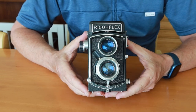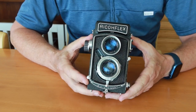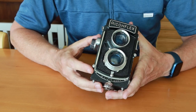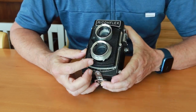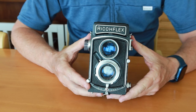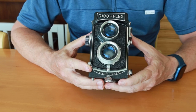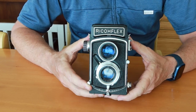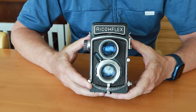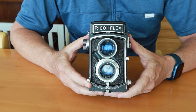That's about all I have to say about the Ricoflex Dia M camera. Pretty much everything I've described will work on the other versions of the Dia as well — the only difference being the shutter charging and firing lever. That's it for this video. I'll post another video to my Two Wheels in Tokyo channel — click the link in the description below. Thank you very much for watching and I hope you tune in again soon.